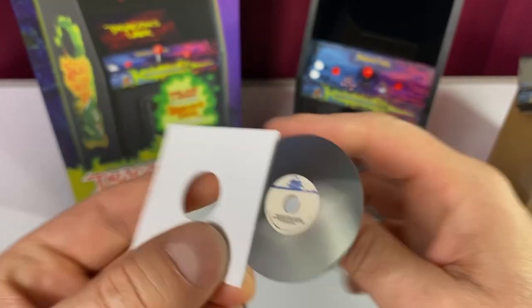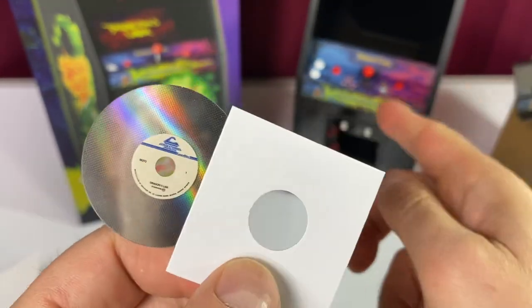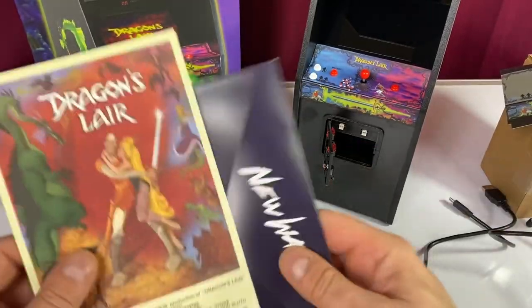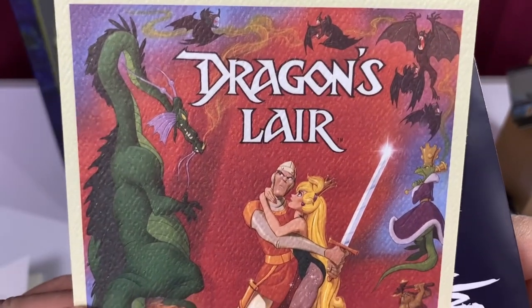We get like a mini little replica of the LaserDisc that the original arcade unit would be playing off of. Now, this one doesn't play off this — it's all in there. I'll show you where this goes when we take a look at the unit. And we get a promotional postcard that is like a movie poster.